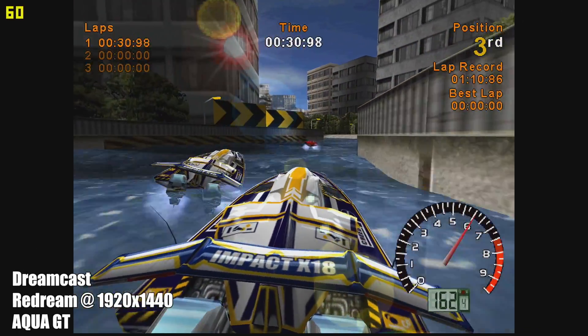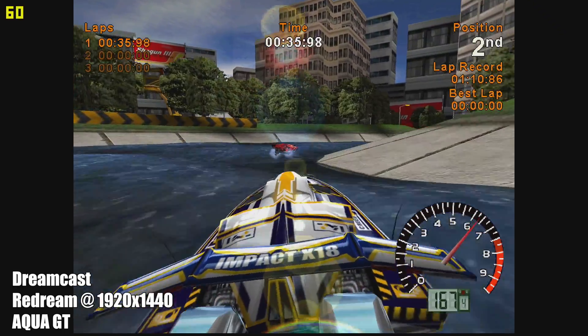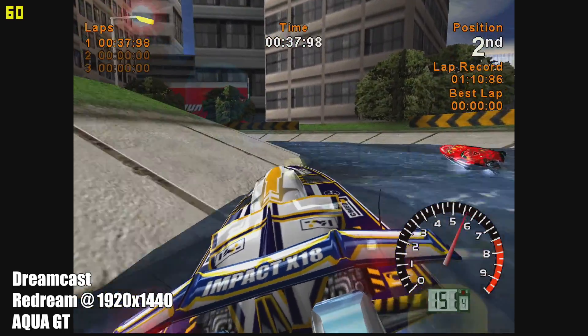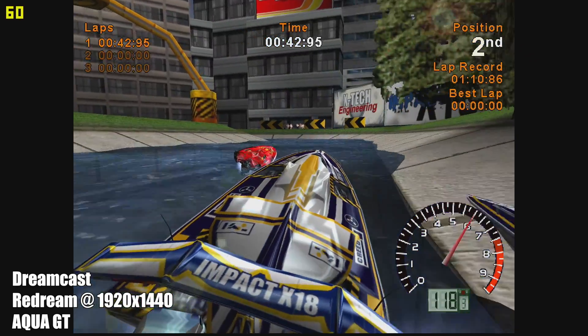We have Dreamcast using the ReDream emulator. I'm upscaled to 1920x1440 and everything's working great here. As long as the game is compatible with this emulator, you'll have no trouble running it even at an upscaled resolution like this.